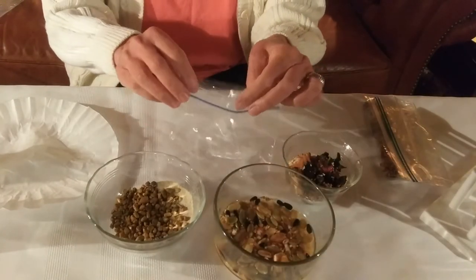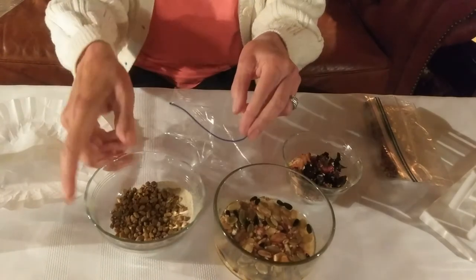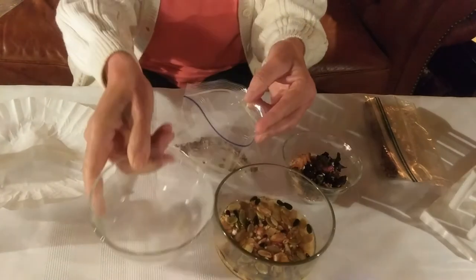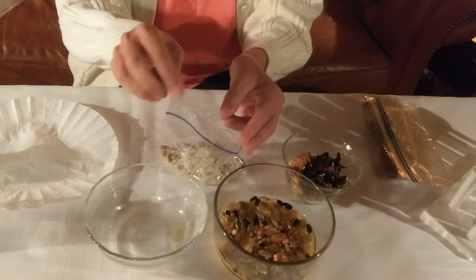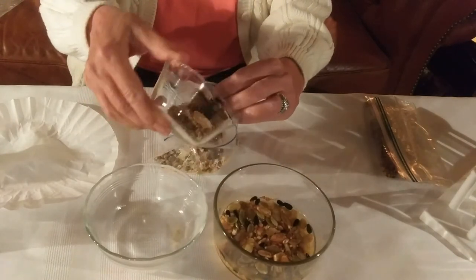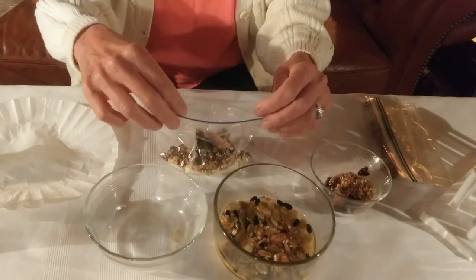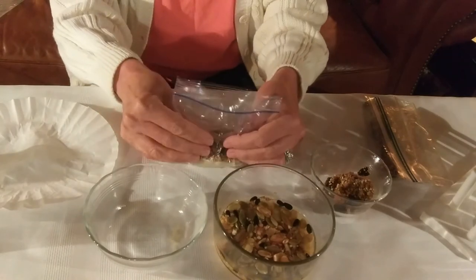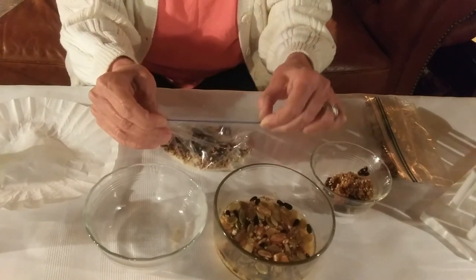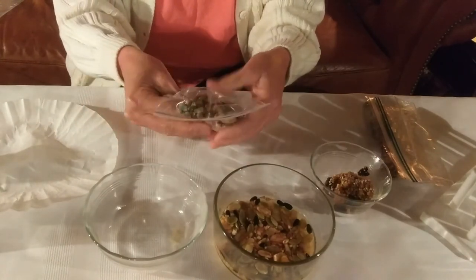When you assemble your gizzard, put one-fourth to one-half cup of sand and pebbles into your bag. Then add several tablespoons of assorted food items. I've added some strawberries, some oranges, and some seeds. Seal the bag tightly, and then knead gently for four to five minutes.